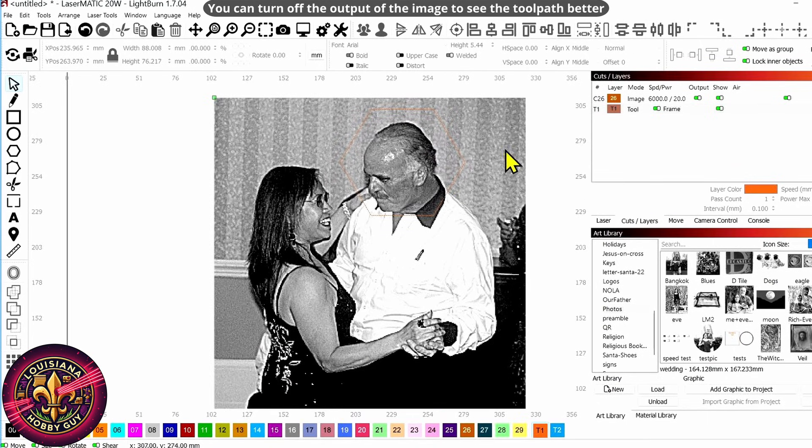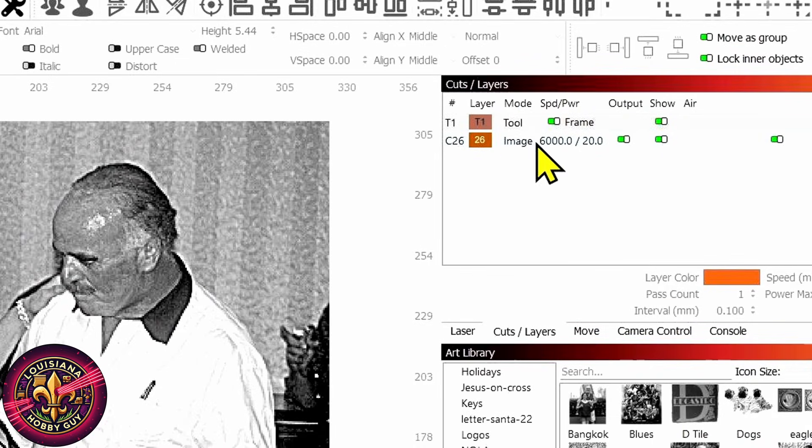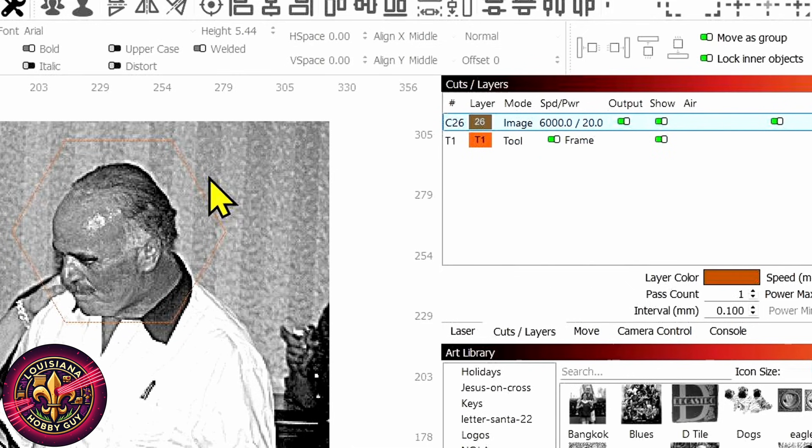Now, if you don't see that toolpath, it's very possible that it's above the image layer over here on cuts and layers. You see how the toolpath is above that image layer — that means it's behind it and you can't see it. So let's just drag this down, and there you see it appears.